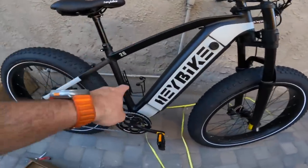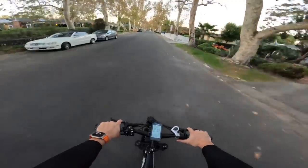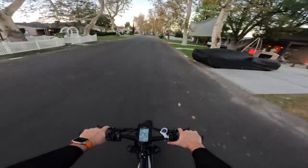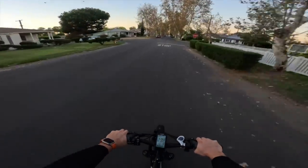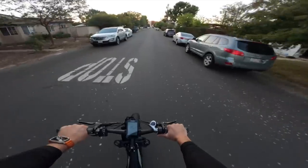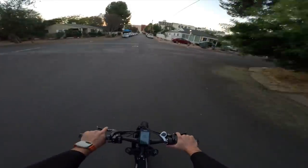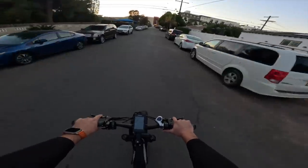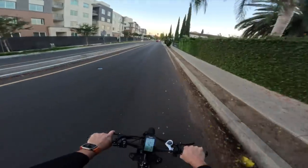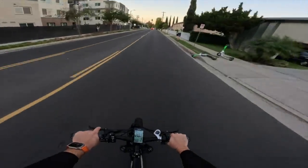All right, out here on the HayBike Brawn picking up speed. Full throttle right now, max pedal assist — going 23, 24, 25 miles per hour. That is the speed limit in residential zones, so this thing can definitely do that. This is actually one of the fastest e-bikes I've tested in quite some time. It's not necessarily marketed as such but it is quick. The throttle is very responsive and it can definitely be operated throttle-only. We're at about 55% battery right now.